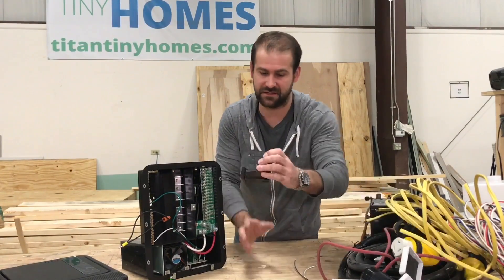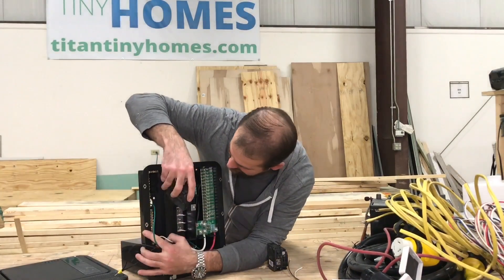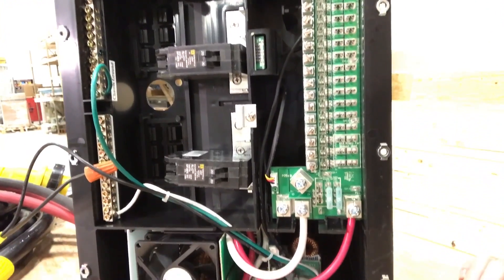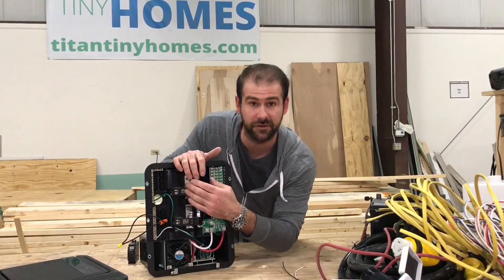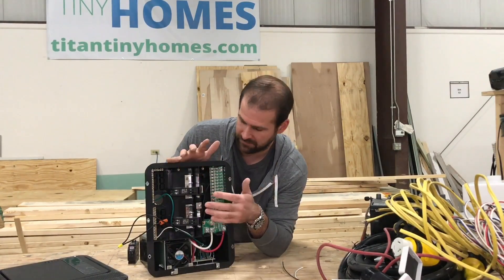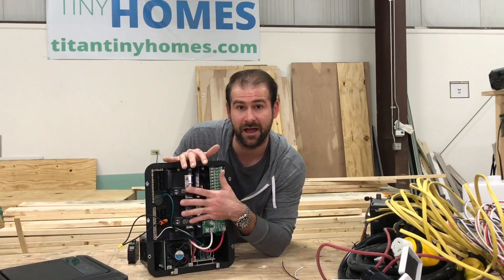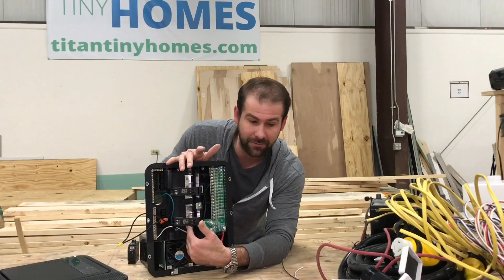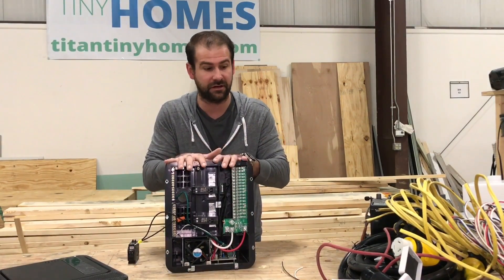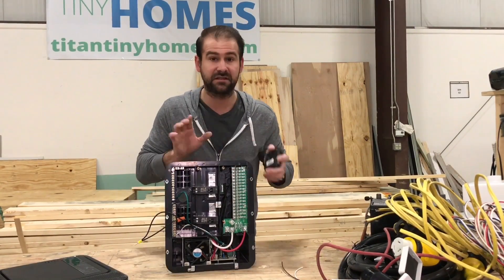The cool thing about this panel is it accommodates Square D breakers — the breakers that you find at your normal home store. They snap in here on the high voltage side. This is where all your high voltage circuits go: your outlets, your AC unit, maybe an electric water heater or a hot plate, or whatever you're going to have on high voltage. It's a very condensed way of distributing the electric to your house, and I strongly recommend this style of panel.